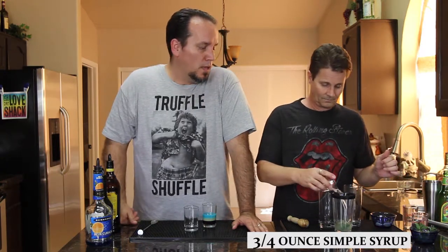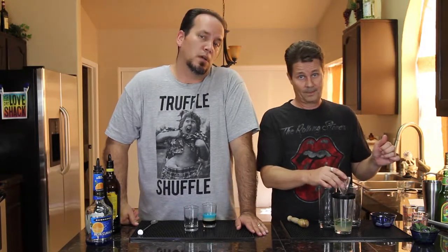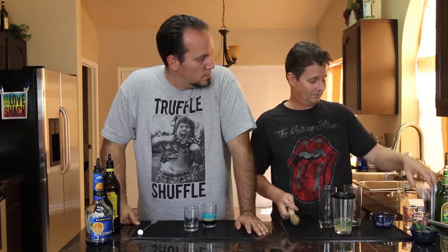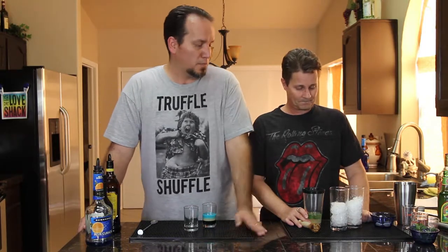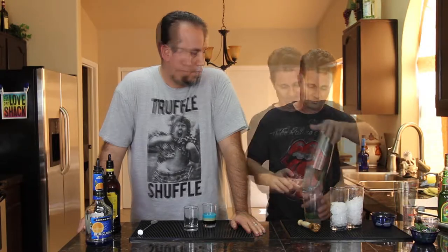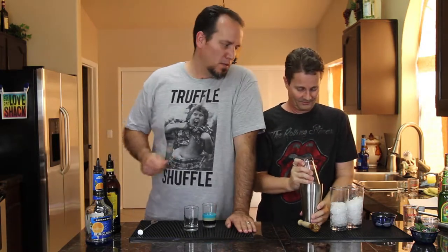Go ahead and put in three quarters of an ounce of simple syrup per drink — homemade simple syrup; check out our video on that coming soon, it's basically newborn, maybe an hour old. Now that you've muddled that, go ahead and put in two ounces per drink of light rum.